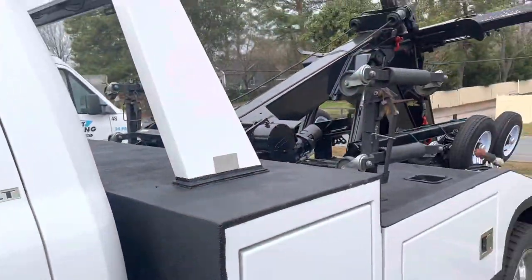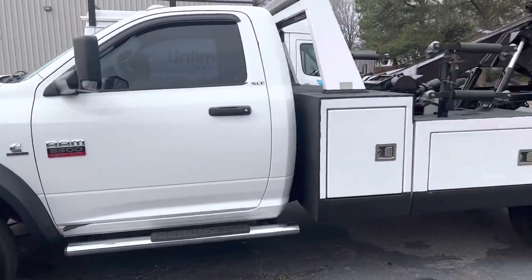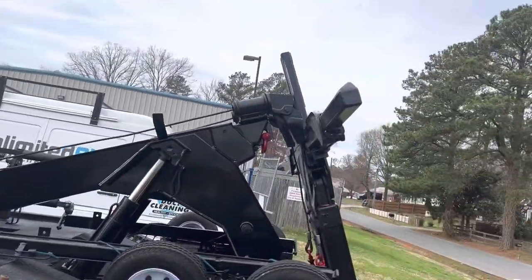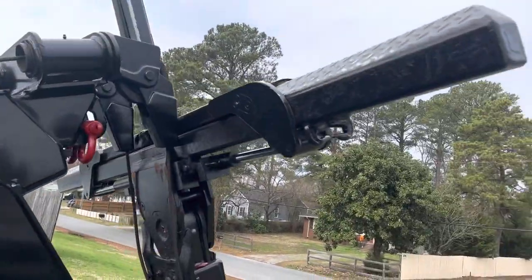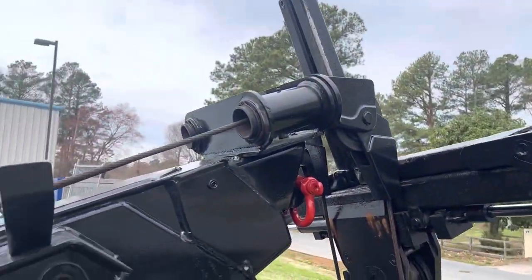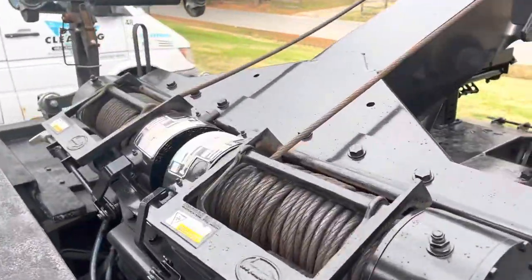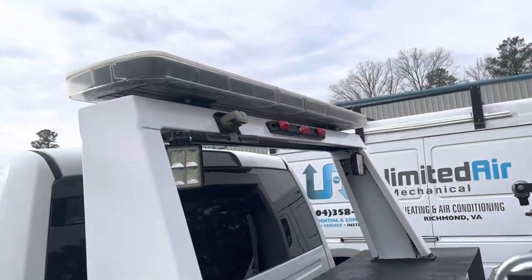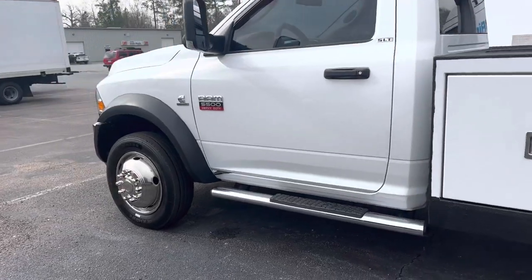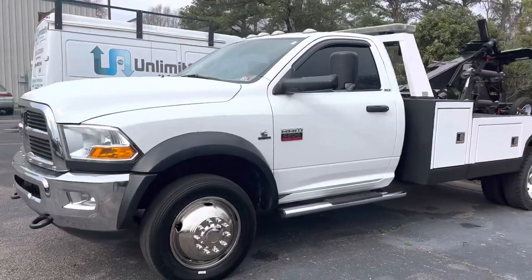Not too shabby. 2012 Ram 5500 HD, twin line wrecker with a tunnel box. All freshly greased up and ready to go. Twin Ramsey winches, light bar, LED work lights. Check it out on the website for additional pictures — davis4x4.com. Thank you.